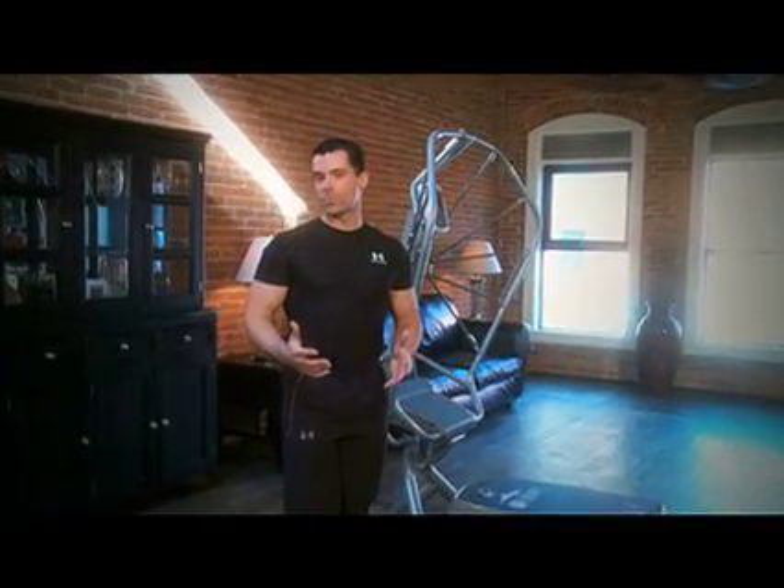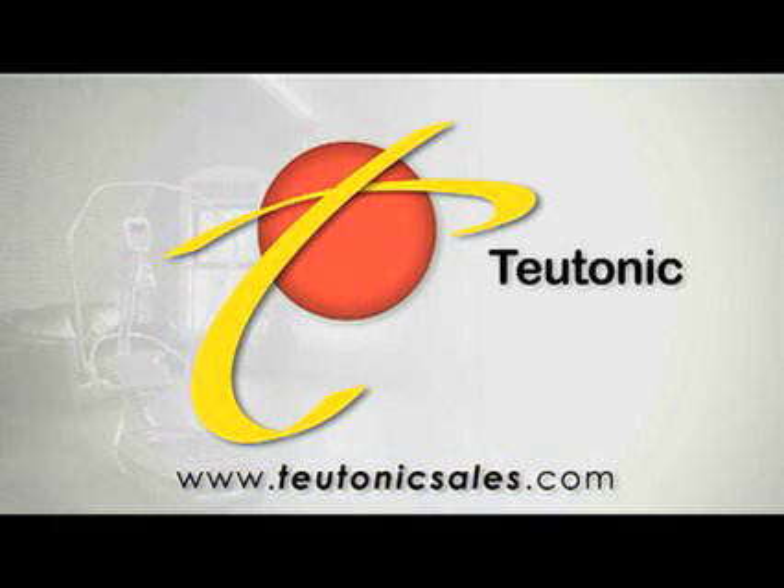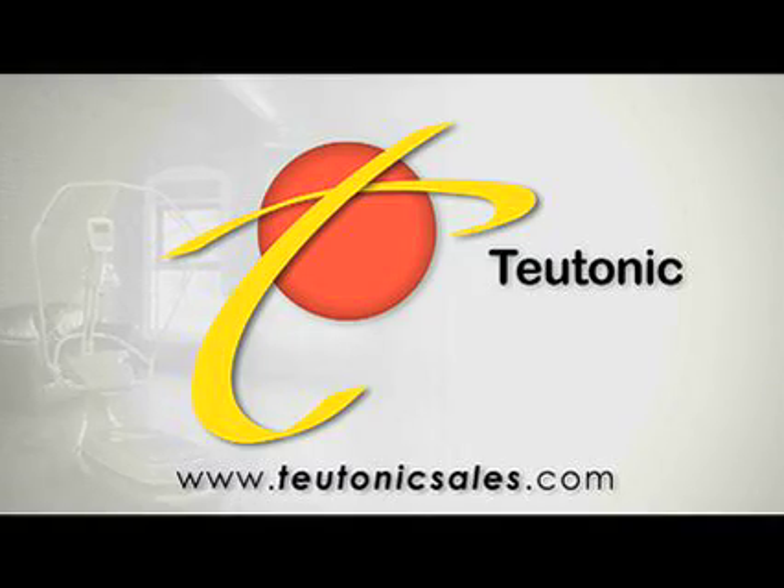Whether you're looking to increase your sports performance, take your fitness training to the next level, improve your health, or rehab an injury, the Tonic Vibration Reflex is your answer. iShape offers you a variety of ways to ensure that you get maximum benefits in the least amount of time. See what just 20 to 30 minutes a day can do for you. For more information, please check out our website at www.toytonicsales.com.